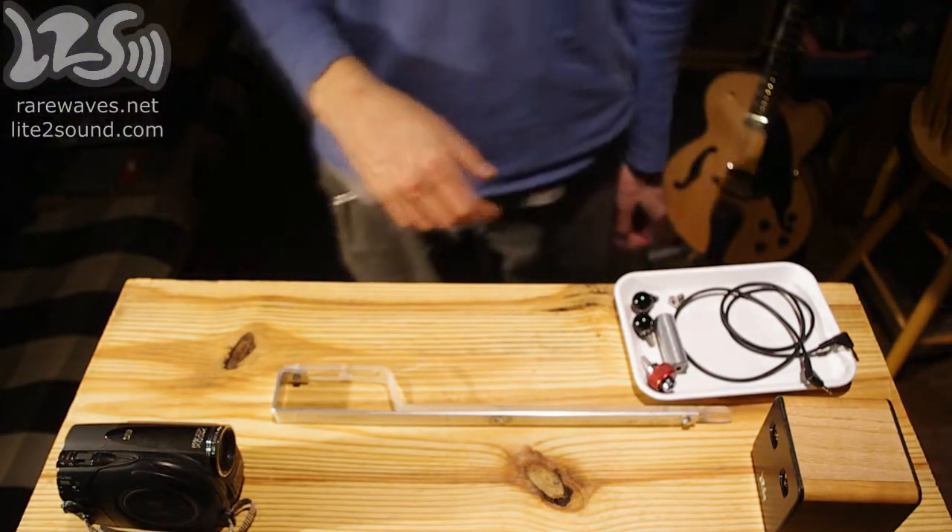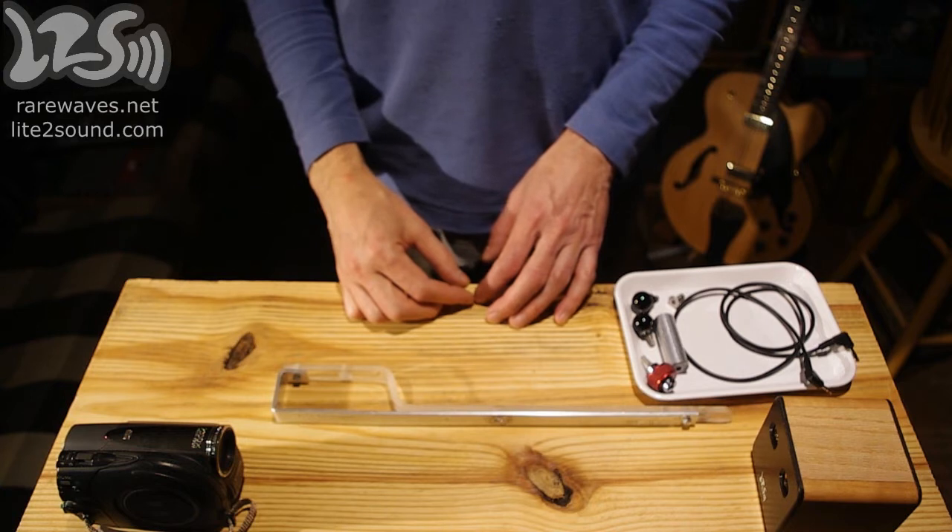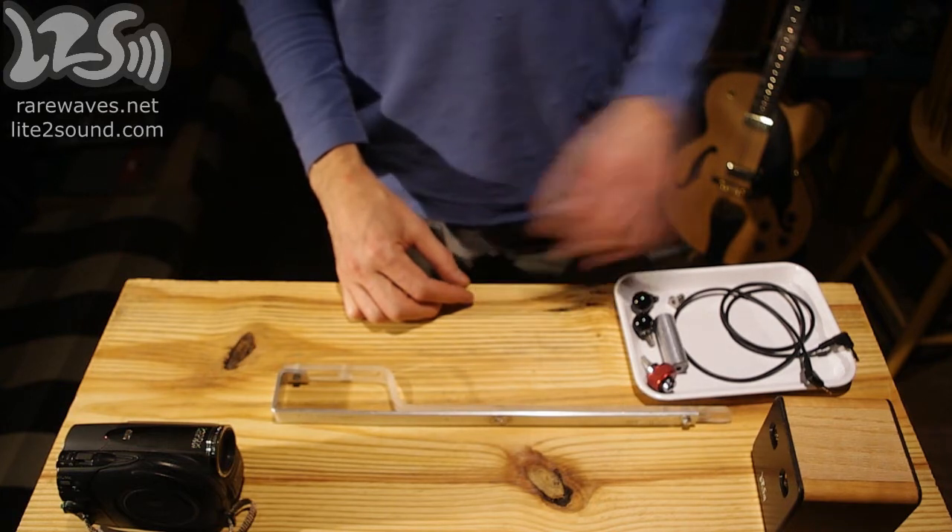Hello. I've just published a few videos that show an experimental field recording technique that I'm working on, and in this video I'll show you the equipment that was used.